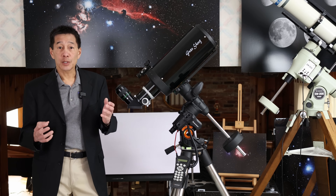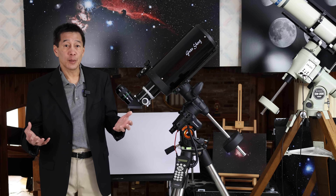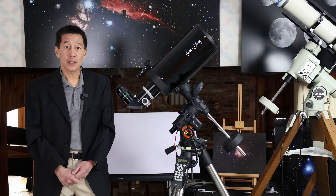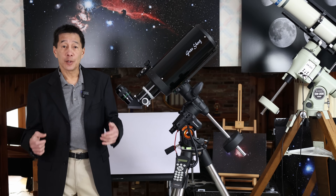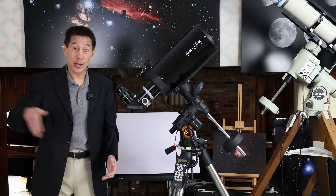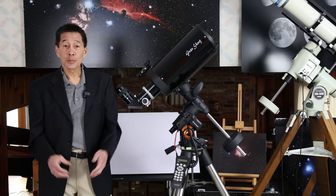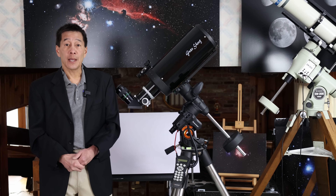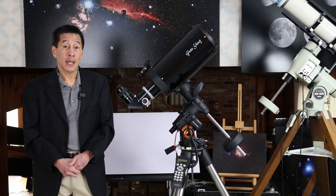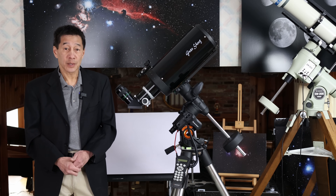If you like looking at star clusters, you're going to like this scope. Star clusters look very well framed at medium to medium-high power. Clusters like NGC 7789 in Cassiopeia and M35, M37, M36, and M38 — the chain of clusters in Gemini and Auriga — all looked quite good. M35 showed its companion cluster NGC 2158, and next to M38 in Auriga, NGC 1907 was also easily seen.